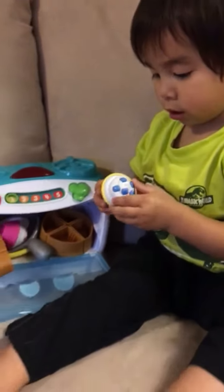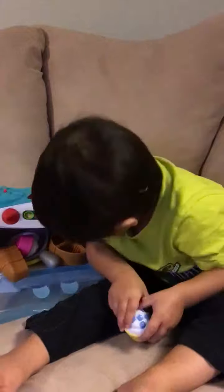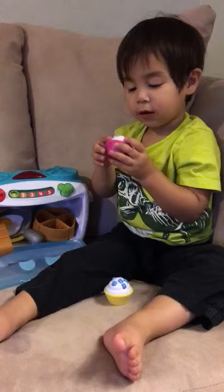Is that a cupcake? Yeah. Is it a cupcake? Cupcake. Cupcake, I want it. Cupcake.